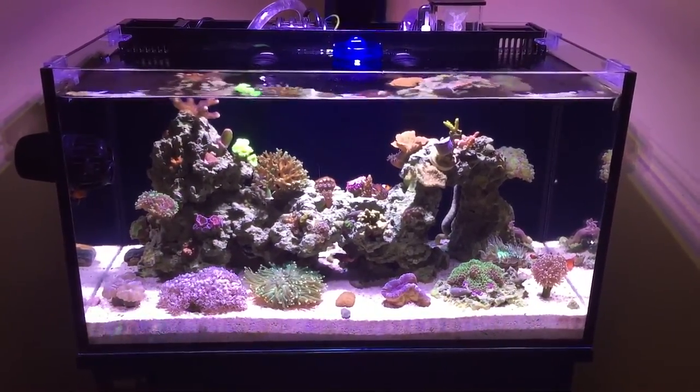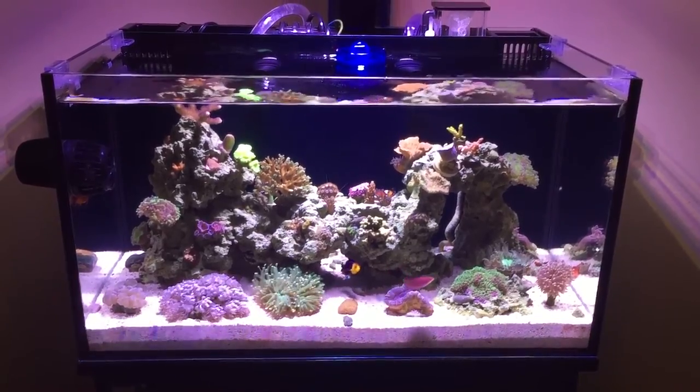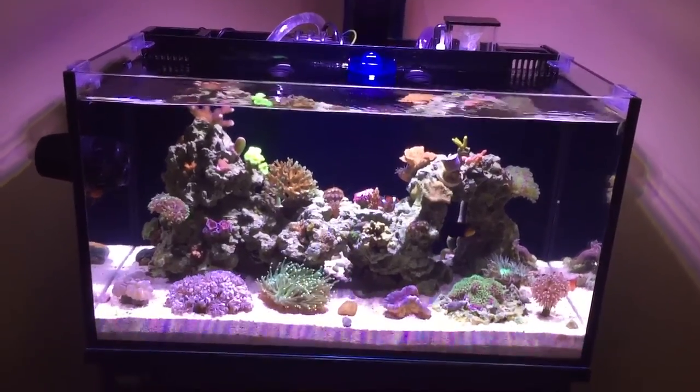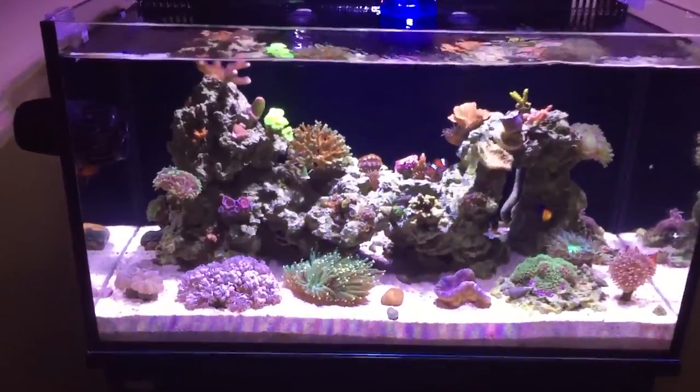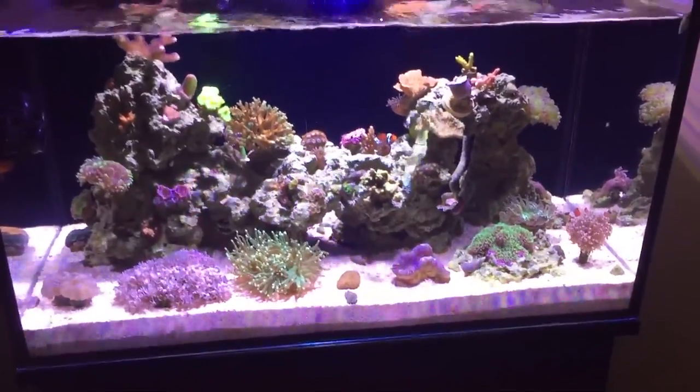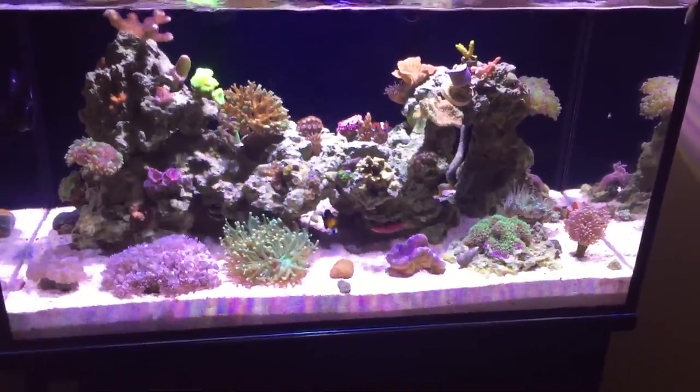What's going on YouTube, Ross's Reef here bringing y'all the update that y'all have been asking for on the Nuvo Fusion 20 gallon reef tank. Sorry guys, I have not done an update in a while on the tank. I went out of town for a week on spring break, came back and been kind of busy with school.